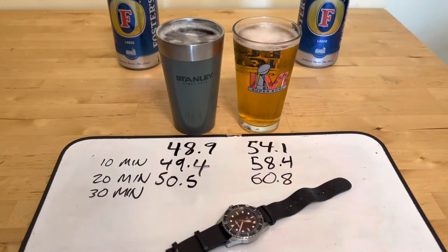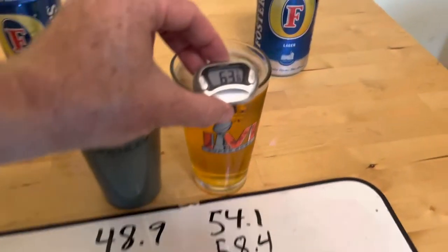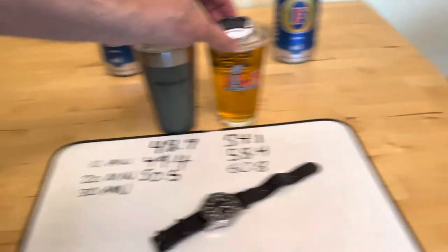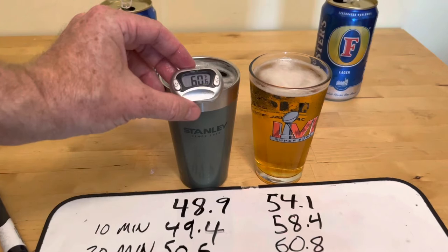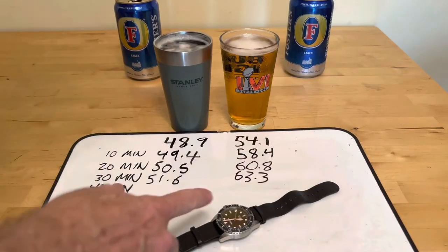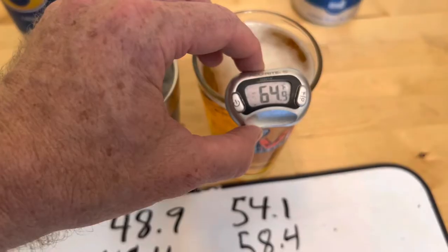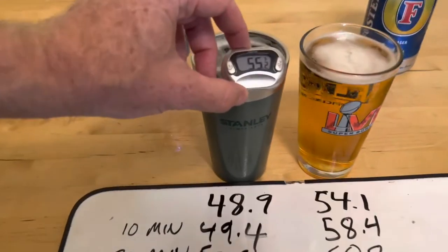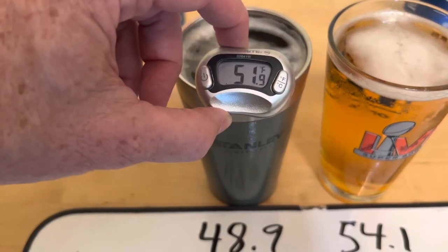With 30 minutes in, the official beer of the Los Angeles Rams is 63.3. And Lord Stanley is 51.6. At 40 minutes: 64.9 on the regular glass. And the big green machine — 51.9.